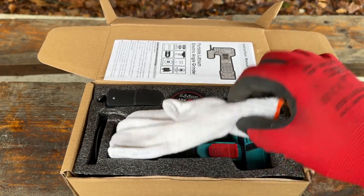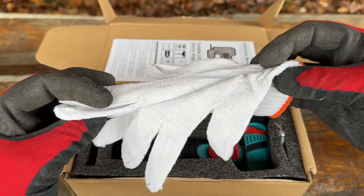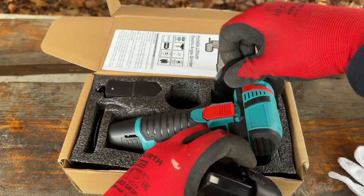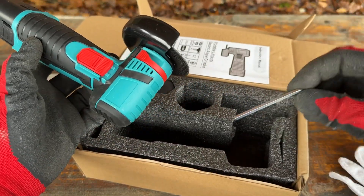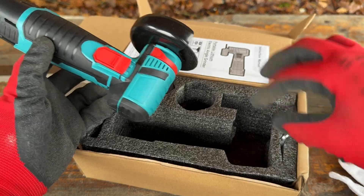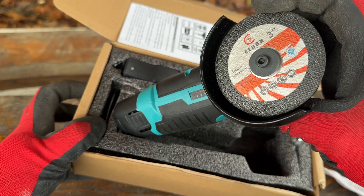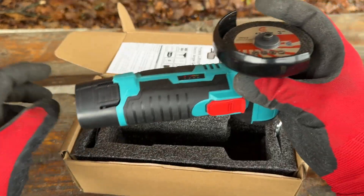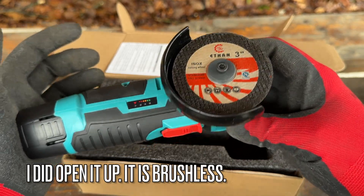The one from AliExpress comes with high quality safety gloves, two batteries, an included Allen key, a charger, and the disc already on the grinder as well as a spare disc — so two discs in total. It's a brushless model and it cost me 30 euros.